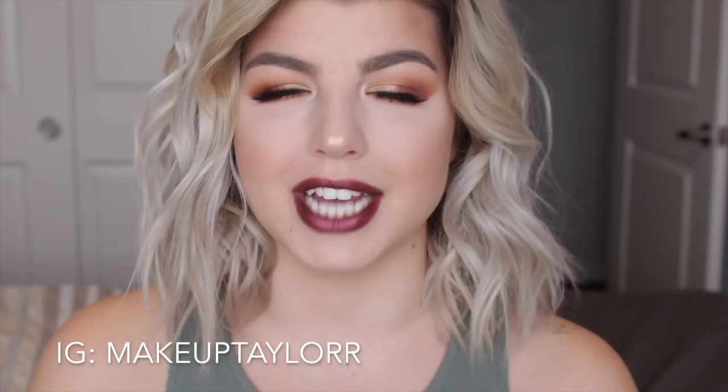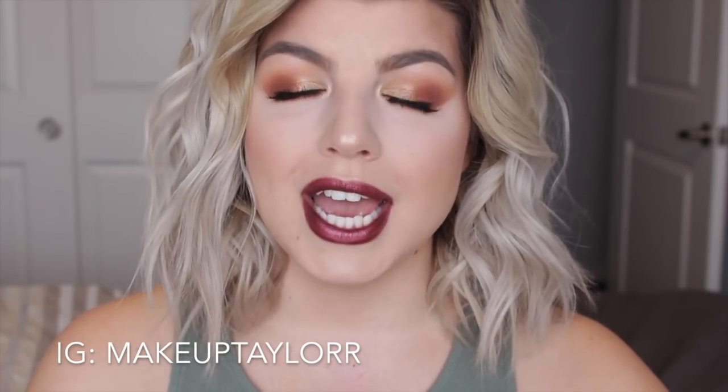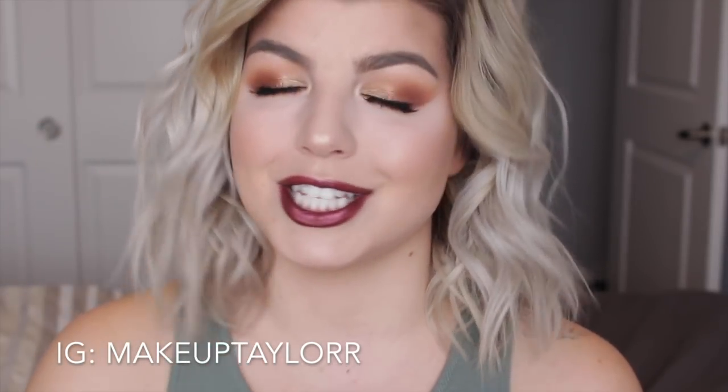So that is it for this look — I really hope you guys enjoyed it. Please give it a thumbs up if you did, remember to subscribe to my channel if you're not already, and leave me any comments or suggestions down below on what you would like to see next. I want to get two or three more videos up before Christmas next week. Also remember to follow me on my social media — it's linked down below. Make sure you're following the right account: it's Makeup Taylor with two R's, not my personal account. I'll see you guys in the next video — bye!